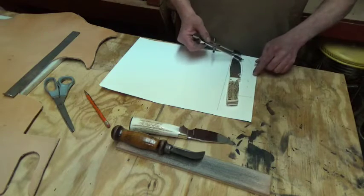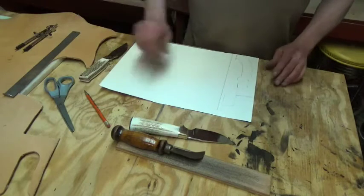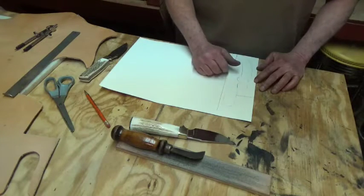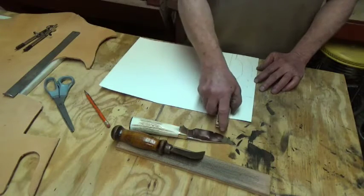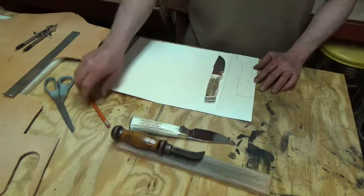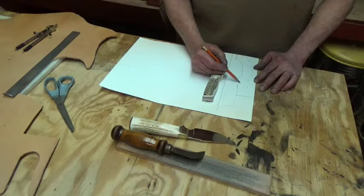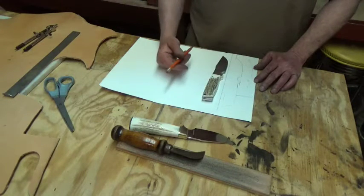I'll be bringing this outer line in closer to the knife, but I just wanted to make sure I have enough. This important outline is going to form the edge of a piece of the sheath called the welt. What the welt does — it does a few things. One, as the knife goes into the sheath, it's going to form the cam that's going to help lock that knife into place. The welt will be straight right here; we will not have a cutout for the finger groove. Part of the welt will extend past this hump right here, and the knife will get down in there and kind of lock into a groove that we make for it.